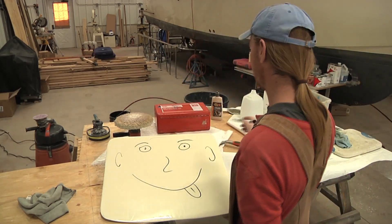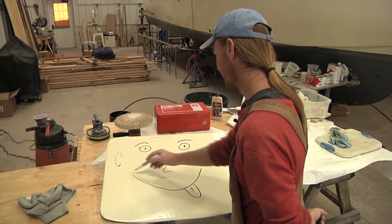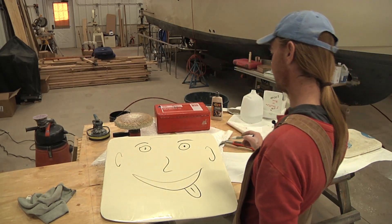I'll give him some ears, and a little bit of a forehead, and something like that.